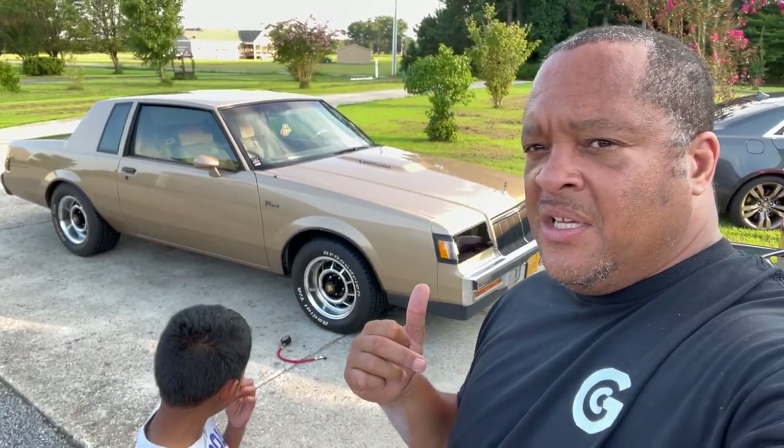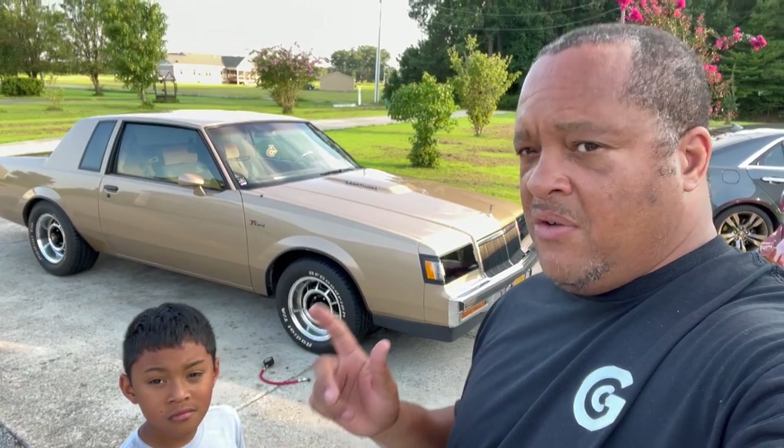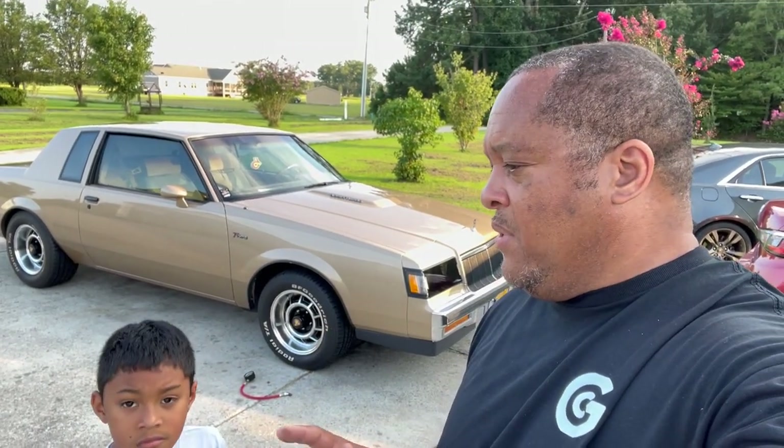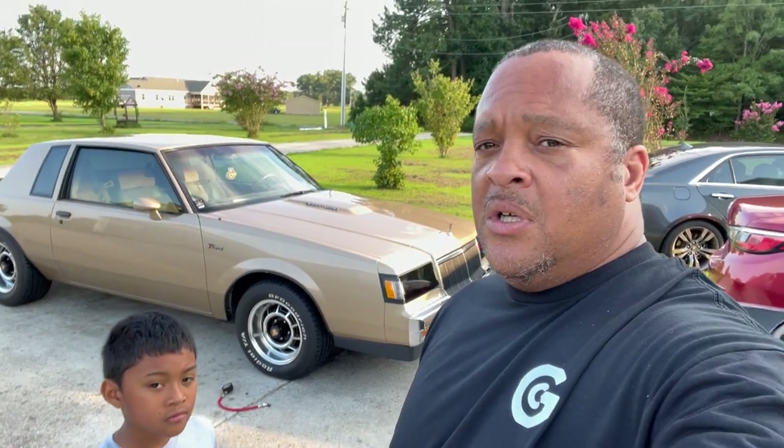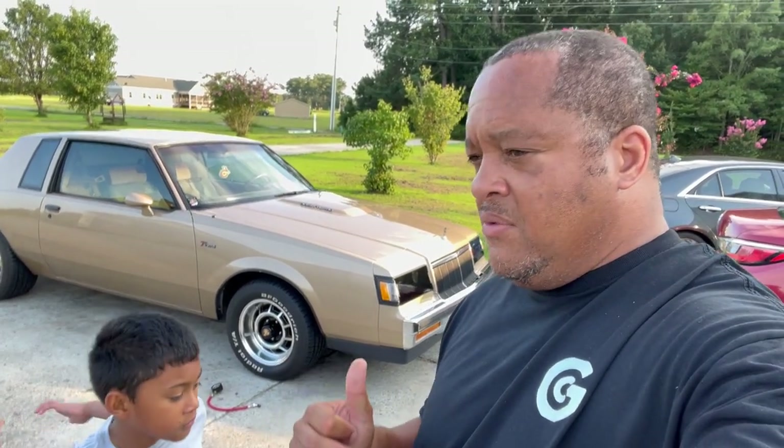We probably want to take it to Cars and Coffee, and there's another car show going on in Stony Creek, Virginia that we might go to. Well, I know we probably will go to that. We just got to get this car ready.